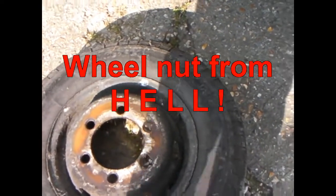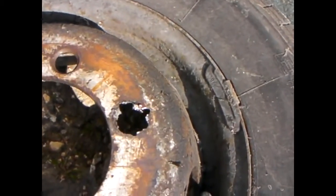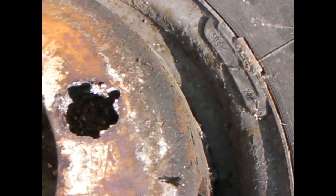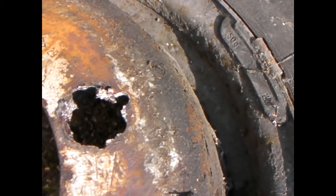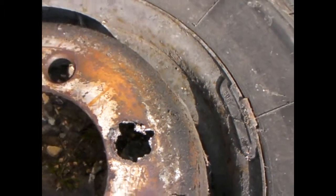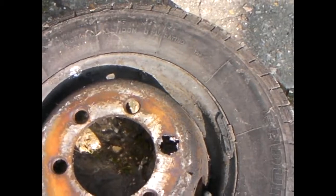This is the wheel I'm having trouble getting off. This was the outside wheel. You can see I've had to drill around the thing, which took me days to get done. Chill, drill, you name it, I tried it. Nothing worked, so I screwed the wheel up. But it's no big deal because it's not a great wheel anyway.